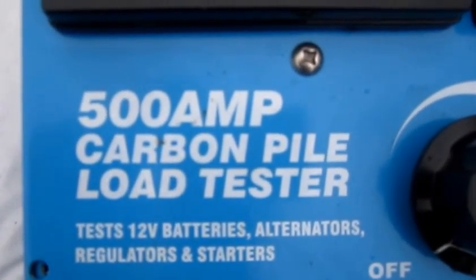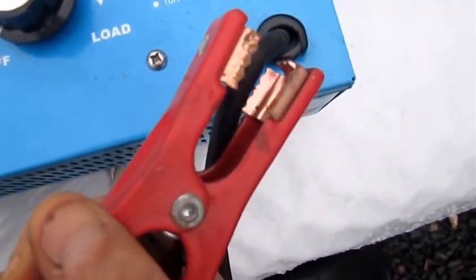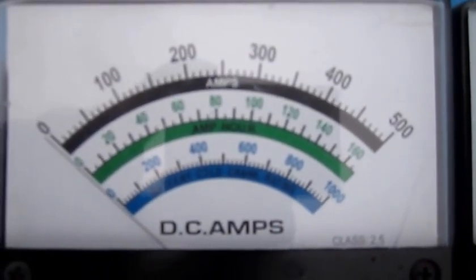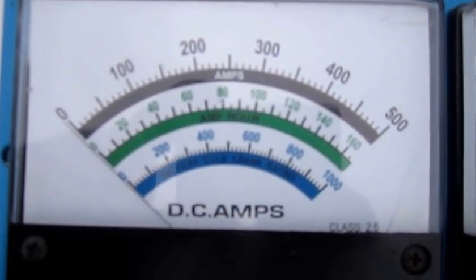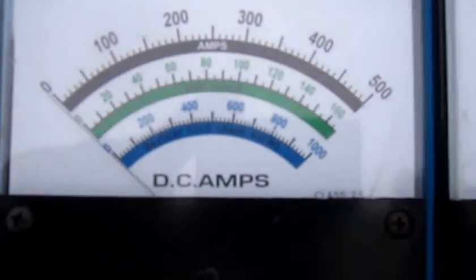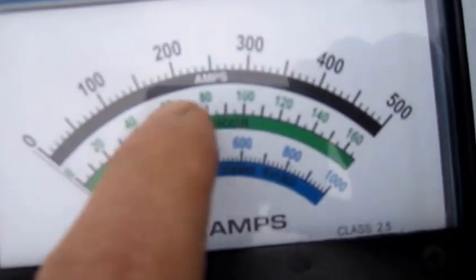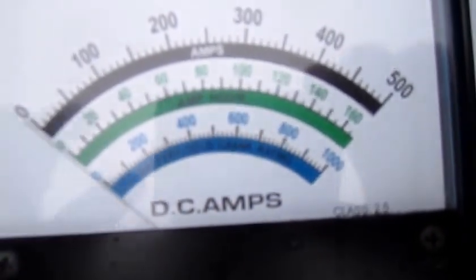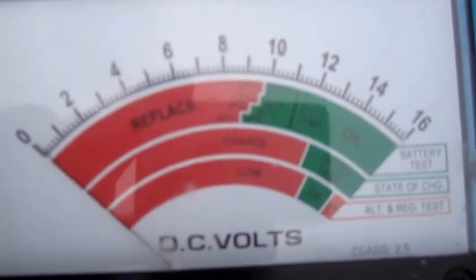There it is — a 500 amp carbon pile load tester. Nice heavy-duty clamps; it looks like it was barely used. You can see the three different top displays: the first is amps, the second is amp hour, and over here is your cranking amps. There's also a status indicator showing whether the battery is weak or okay.